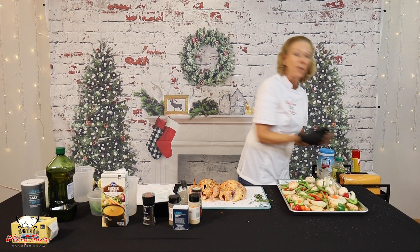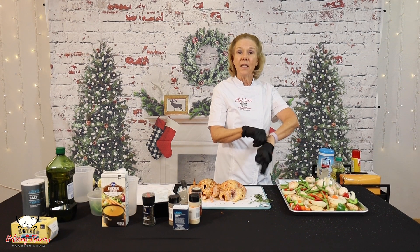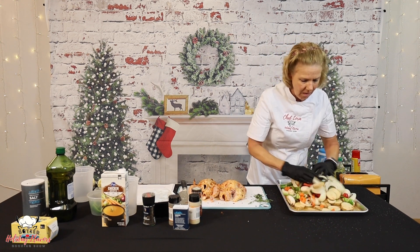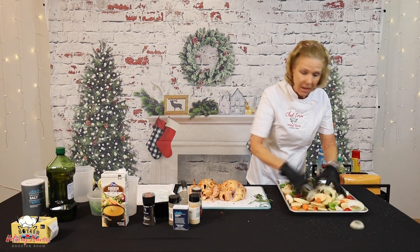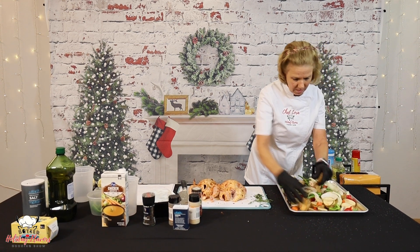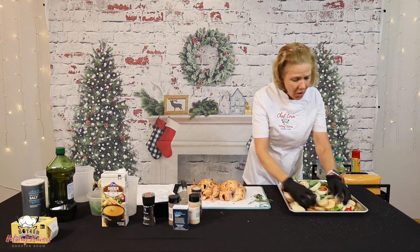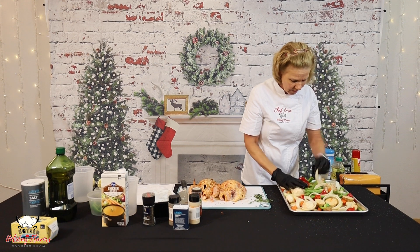I'm going to use my hands because it's the easiest way to do this. I'm just going to get that all mixed together. Make sure that everything's got a little bit of oil on it. You don't have to use a lot of oil because we've got some other moisture going on in here as well.